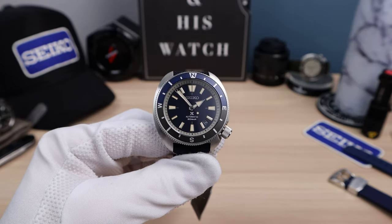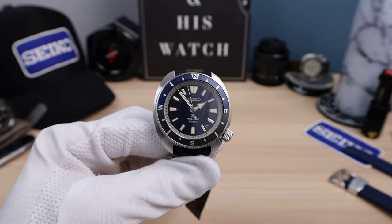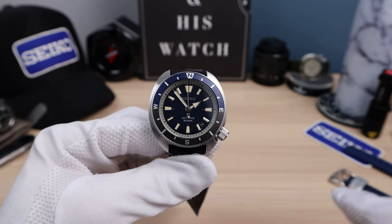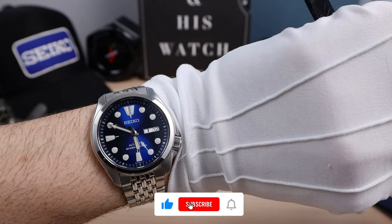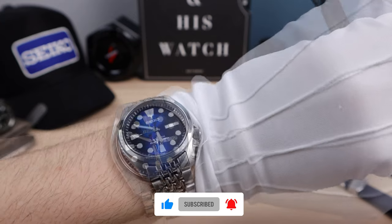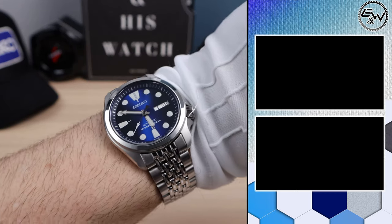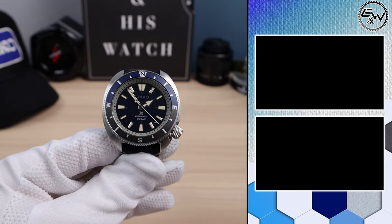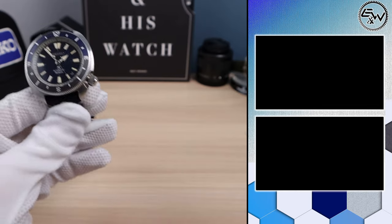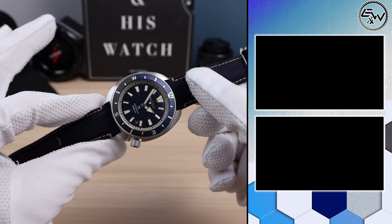The hands are not faux-patina'd but they're not bright white — there is a slight discoloration and it looks great. We have an applied Seiko logo, printed Pro Specs 20-bar automatic at the bottom. I wish the chapter ring was color-matched for a more cohesive look. I actually filmed a mod video months ago but it keeps being pushed back by new releases like this watch — so stay tuned for that. If you like this video please like, share, and subscribe and I'll see you in the next one. Thank you.